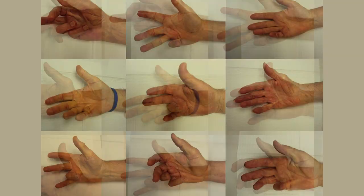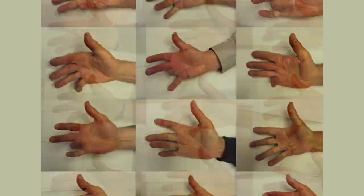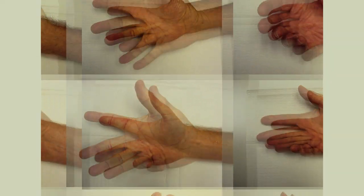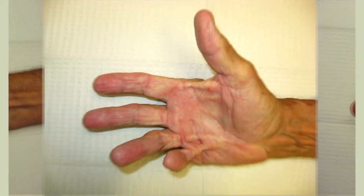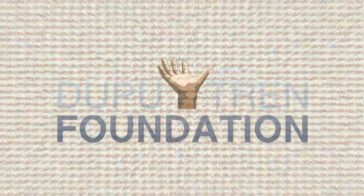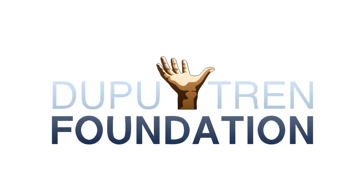Every hand with Dupuytren's is different. The ring and pinky fingers are the most commonly affected, but it really can't be predicted — no two hands are alike. Some people have a terrible time; some people have an even worse time. There is no cure yet. All these hands used to be perfectly normal. Ten million Americans suffer with hands like these, and the Dupuytren Foundation is working for all of them to find a cure.